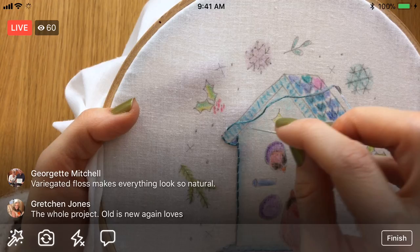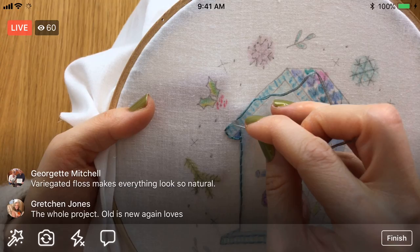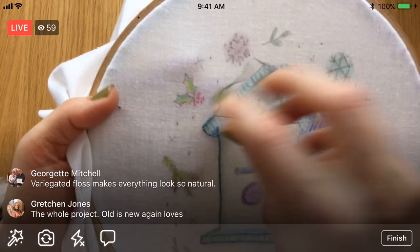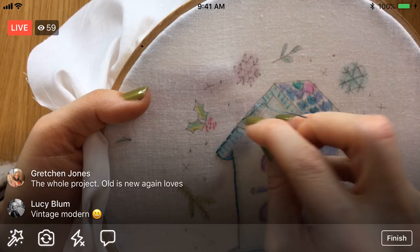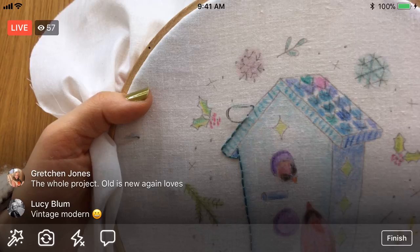The old is new again stuff — I love that. Variegated floss makes it look so natural because nothing is perfect, so this changes color every once in a while and it makes it look more like real life. I think it definitely goes with our house here — the house is so variegated that it kind of matches. Vintage modern — isn't that an oxymoron? I think this is my last stitch and then we're gonna have to weave in the ends. From far away that looks like a dark outline — I'm a little happier with it. I was thinking it blended into the background too much, but I kind of like it.